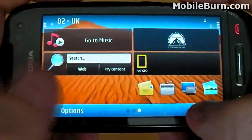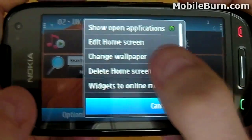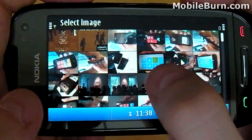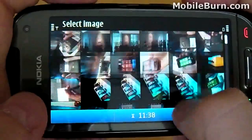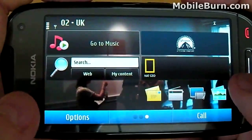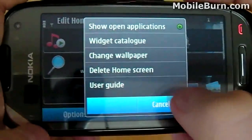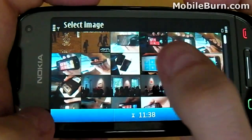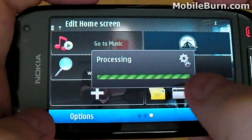Next, we'll take a look at how easy it is to customise the background and investigate the processing speeds. To update the background, select the Options button on the on-screen menu at the bottom of the display and then select Change Wallpaper. I'm going to select an image already on the memory card. Once you've found an image you're happy with, all you need to do is tap it and it will update quite quickly. Let's change the home image again to see how long it takes — and on this occasion it hasn't updated quite as seamlessly, though it wasn't too bad.